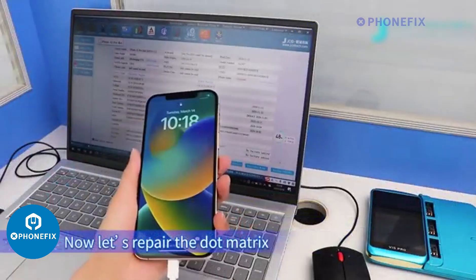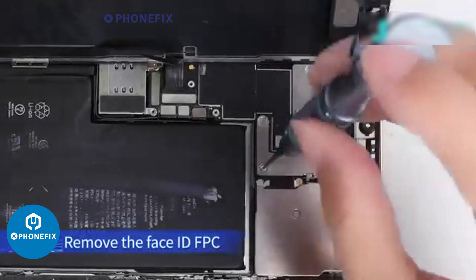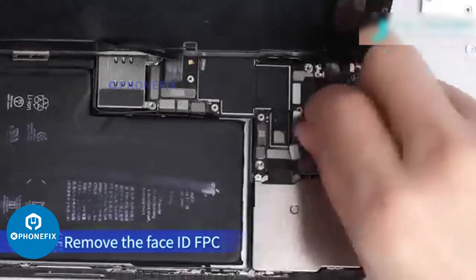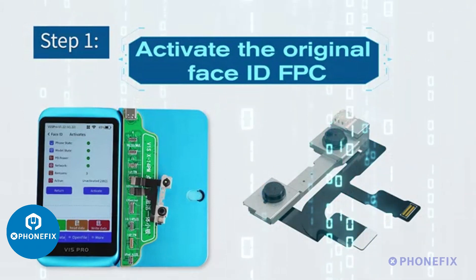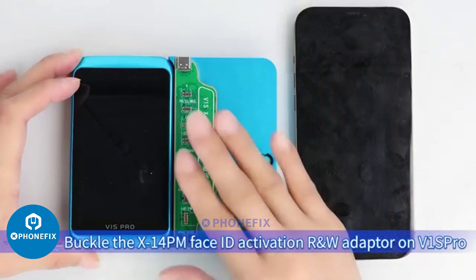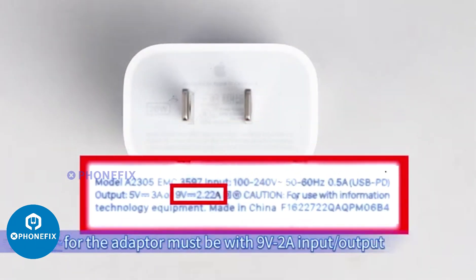Now let's repair the dot matrix. Remove the Face ID FPC. Step 1: Activate the original Face ID FPC. Buckle the X14PM Face ID Activation RW adapter on the V1 sprue. Connect the adapter to power by DC fast charge cable — a PD fast charger. The adapter must be with 9V 2A input/output.